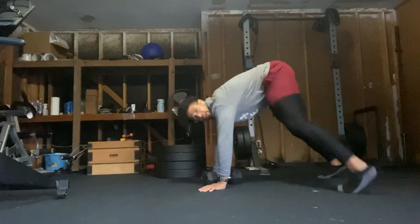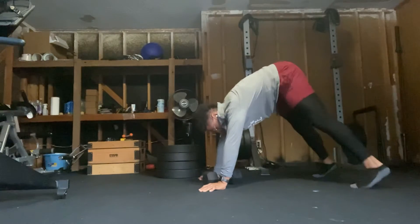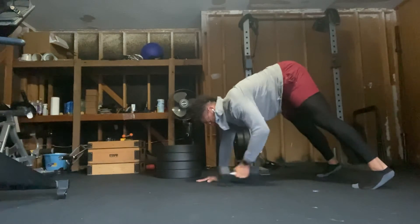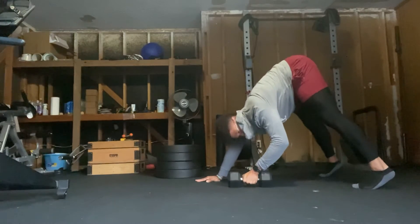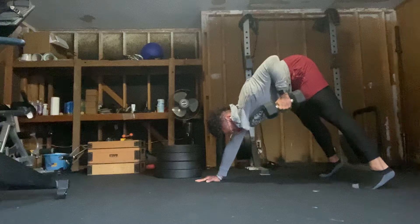We're going to start in a pike position. The wider your feet are apart, the easier it will be; the closer your feet are together, the harder it will be. I'm going to start at shoulder width because I know I'll need stability for this exercise. I'm in a pike position here, trying to be as vertical as I can, and I'm going to take this weight and row it like so.